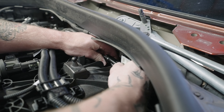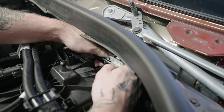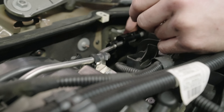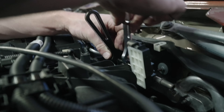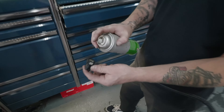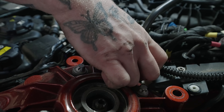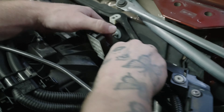You're gonna have to thread this on. You can pull that cowl out of your way — it gives you a lot more room. Thread it on to that line, make sure you get it tight. Grab your fuel line out of your flex fuel kit, same thing — spray the o-rings a little bit, pop this onto the OEM line down here, get a good click. Same thing running along this side, push it in, get a nice click.